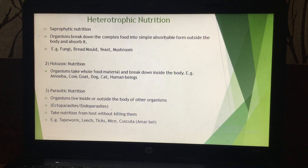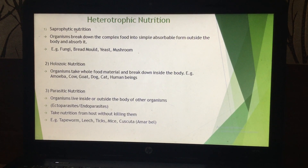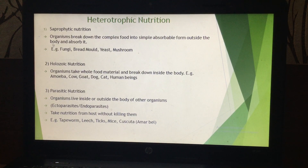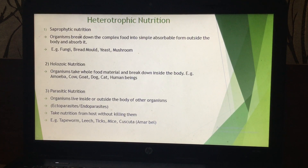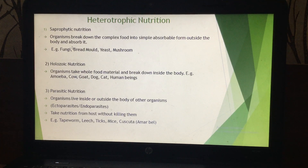In saprophytic type of nutrition, digestion of food material takes place outside the body of the organism. The organism then absorbs the digested food material. This saprophytic type of nutrition is found in fungi, bread mold, yeast, and mushroom — all examples of fungi, which are heterotrophic because they cannot make their own food.